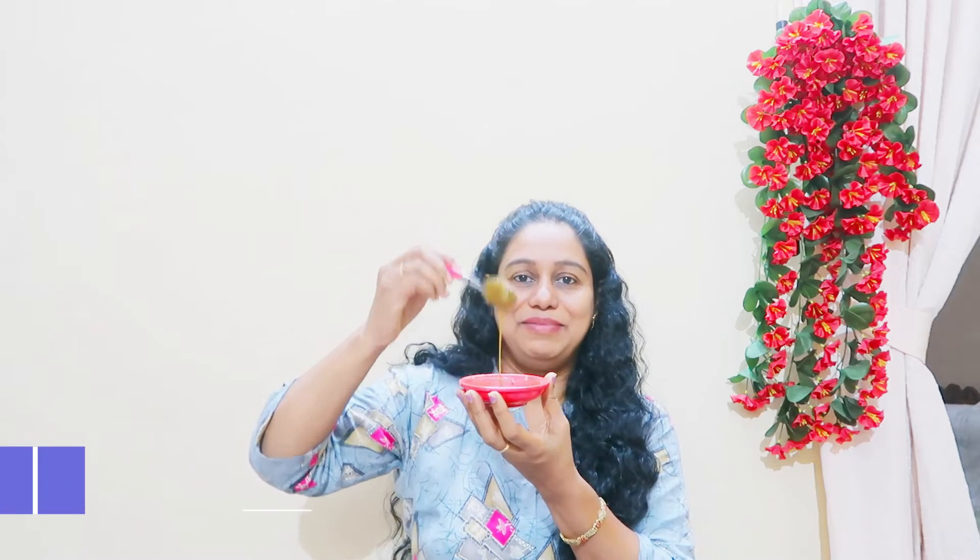Hi friends! Welcome to this video. We are making an egg face pack. It's a nice face pack for anti-aging.